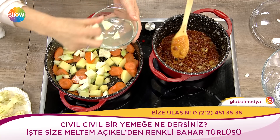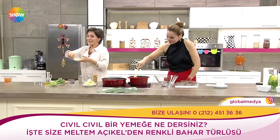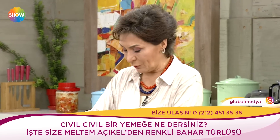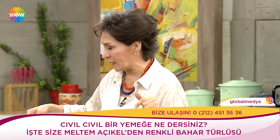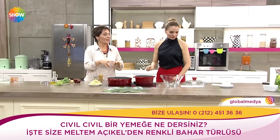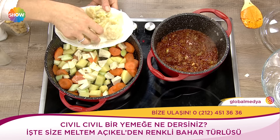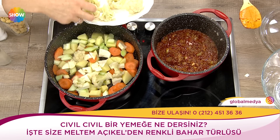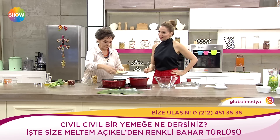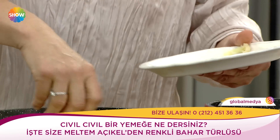Mesela üç peynirli sandviç diye güzel bir şey satıyorum ben evde. Benim kızım çok iştahsızdı; bir formül buldum: onu benimle mutfağa sokuyordum. Benimle birlikte yaptığında tatmak istiyordu. Biraz öyle alıştık. Ama tabii mutfak, çocuklar için annenin gözünü ayırmaması gereken bir yer.